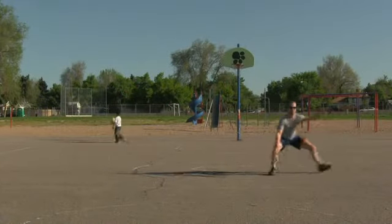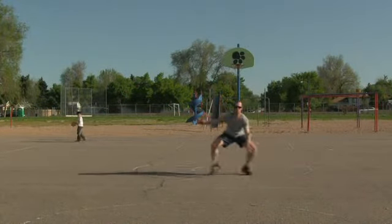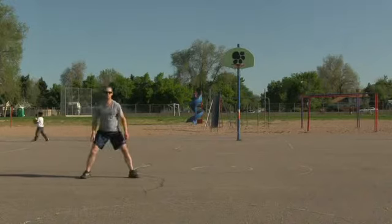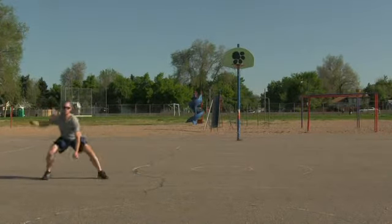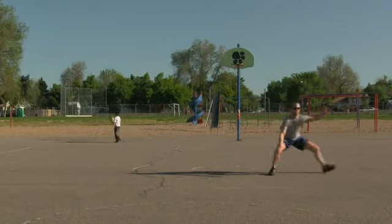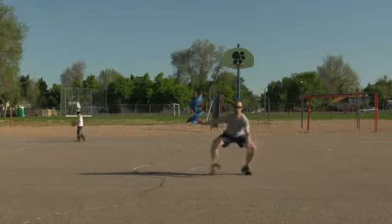When it comes to moving in defensive stance, watch how my feet never touch. You want to make short but quick movements with your feet. This allows you to change directions quickly and prevents you from tripping over yourself, which can be pretty freaking embarrassing.